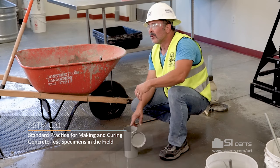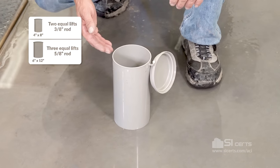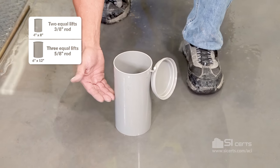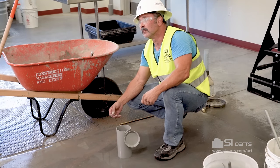You can use 4x8 or 6x12 cylinder molds. The 4x8 cylinder molds you'll fill in two equal lifts by volume. 6x12s you'll fill in three equal lifts by volume.